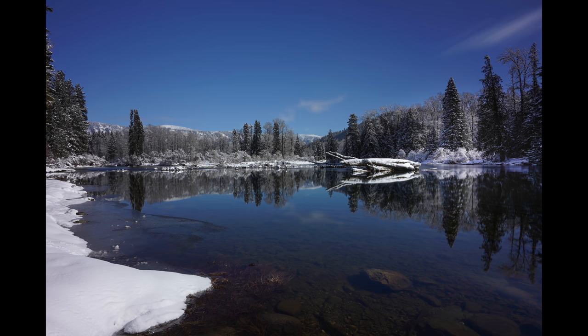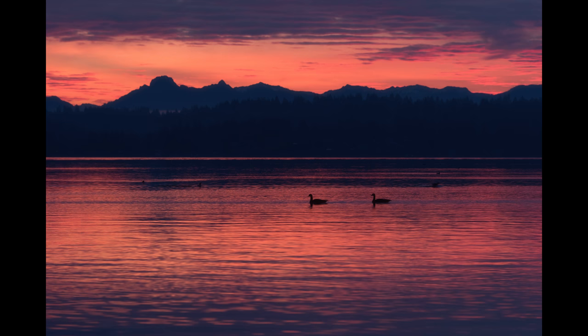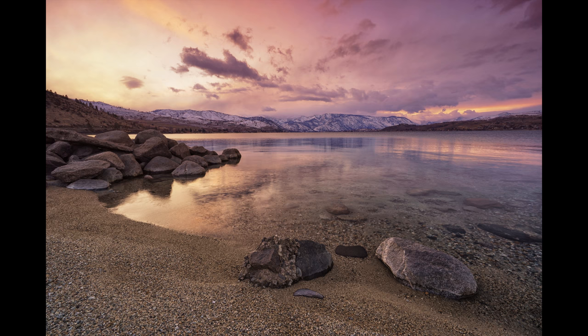What was actually pleasantly surprising was the quality of images and how malleable those files were. I was able to recover highlights and shadows like nobody's business. As a landscape photographer, I no longer carry any graduated or reverse grad ND filters because I know I can recover the data.